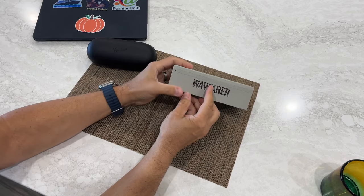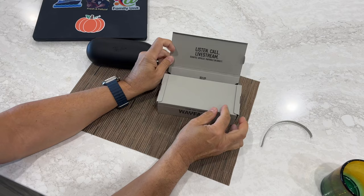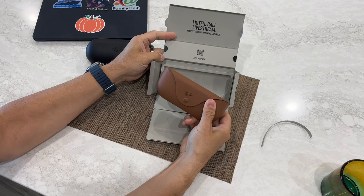These are the new Ray-Ban Meta sunglasses. They used to be called Stories, but now they're called Meta. This is the new version — the 12 megapixel version — so you're going to see some improved video and photography quality.